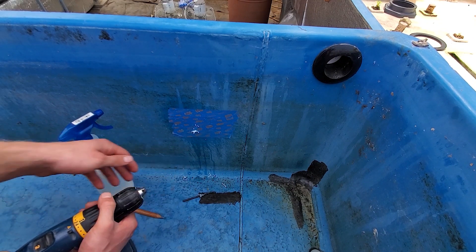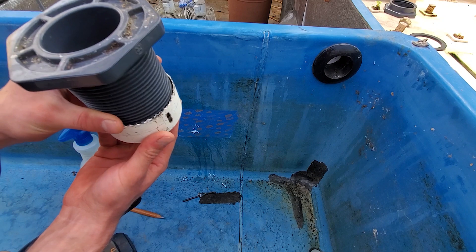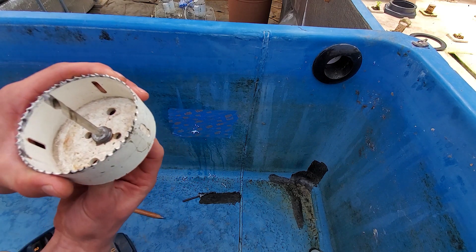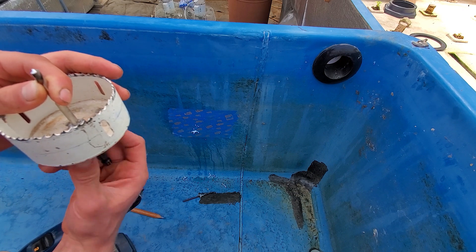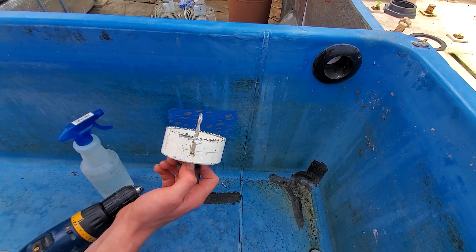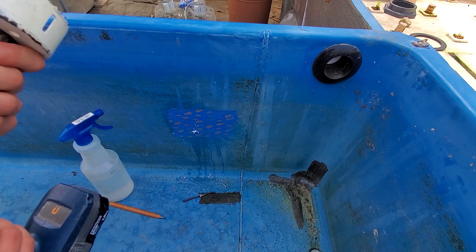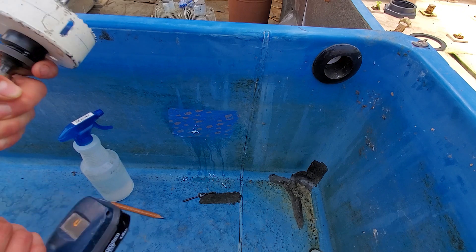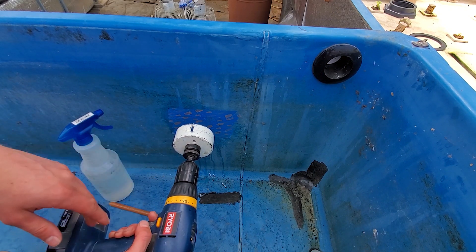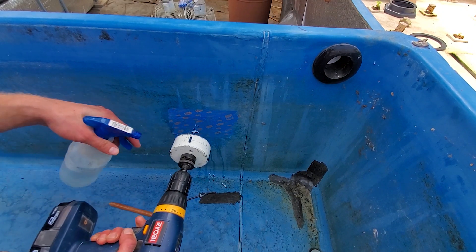This hole saw is actually a little bigger than I'd like, but I don't have another one. Now that we have the small pilot hole, the hole saw will follow and guide its way in. When drilling into fiberglass, you don't have to apply much pressure — just let the drill do the work. We'll go in with the small bit at the tip first and get it into the existing hole.